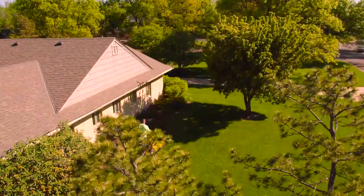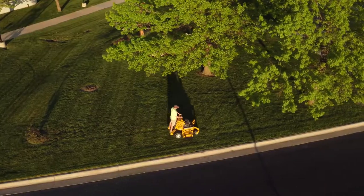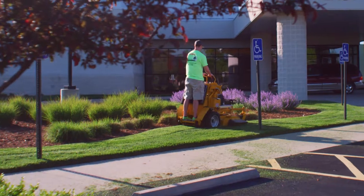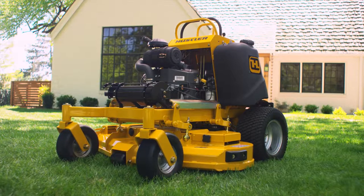When you need productivity and versatility to mow large lawns and to fit in small spaces, with speed, maneuverability and traction, and you want the heavy duty strength you find only in a Hustler — stand up and get on the Super S from Hustler.